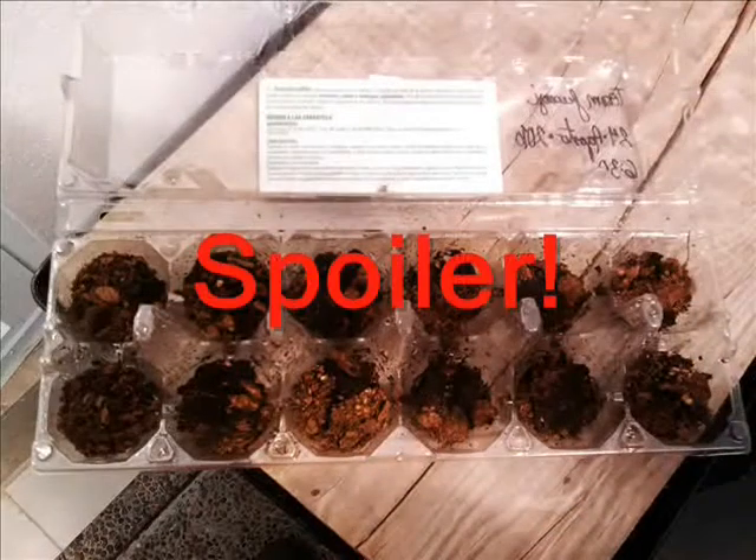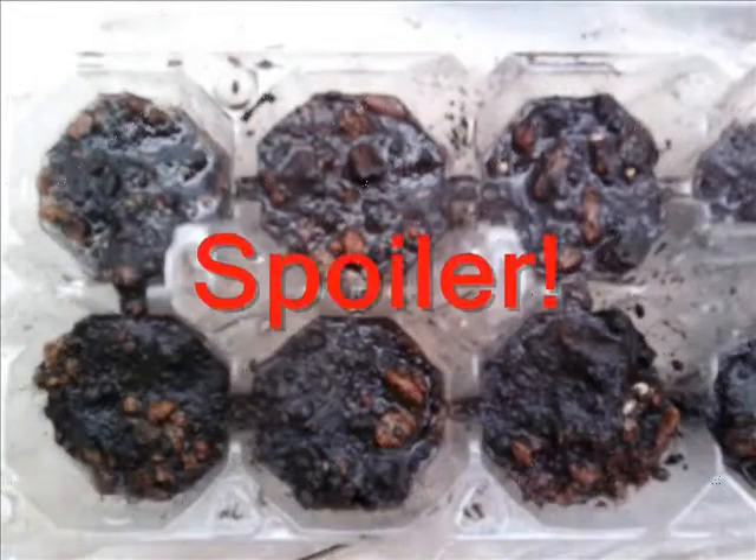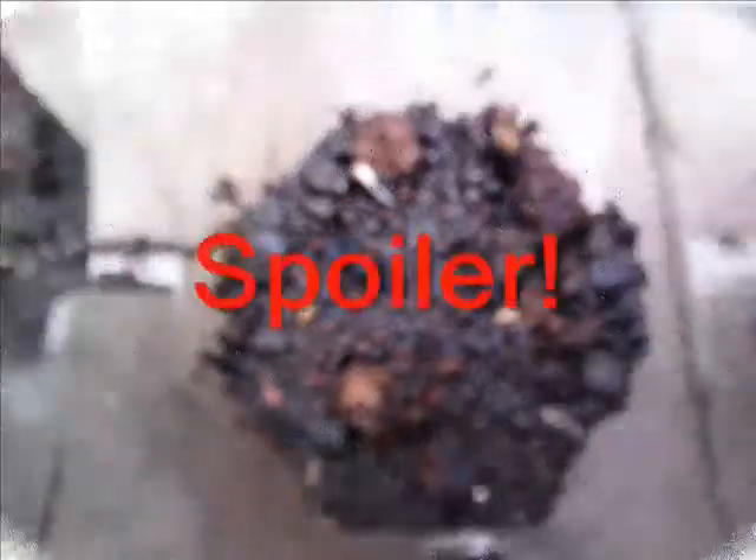We bought from Walmart, pumps and seeds from Home Depot, the spray we used from our supplies, and we planted the seeds in a container.